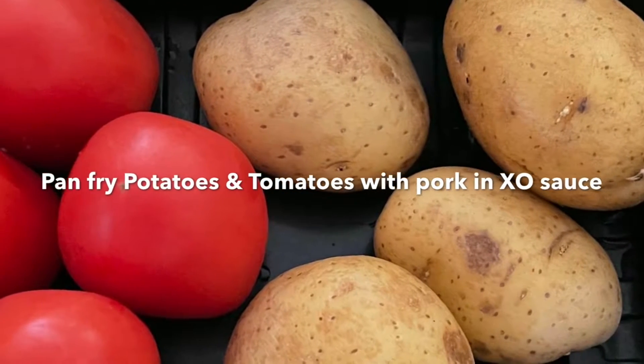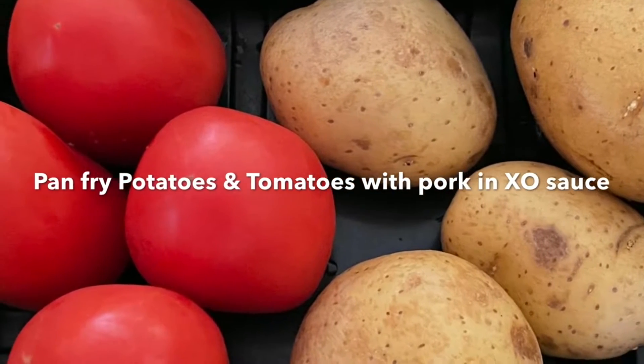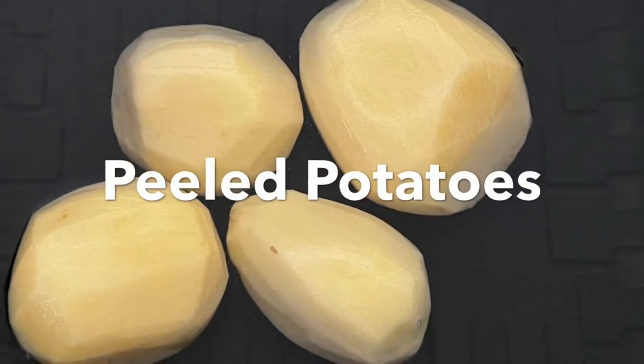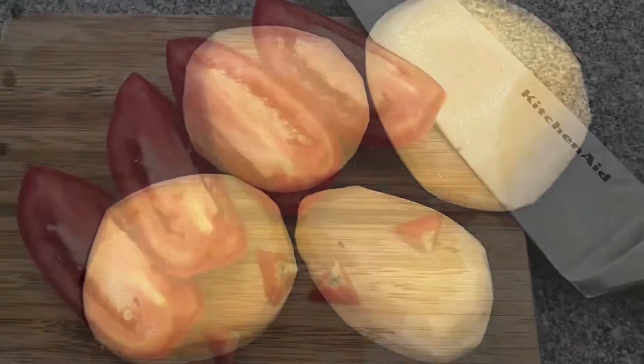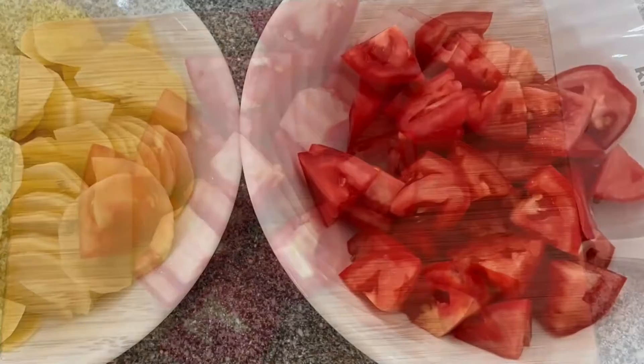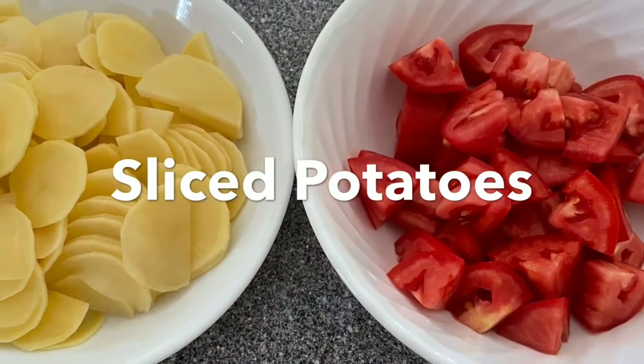Potatoes and tomatoes can be a good combination to pan-fry with pork in egg sauce. First, peel the potatoes, then cut the tomatoes into cubes, and then slice the potatoes.